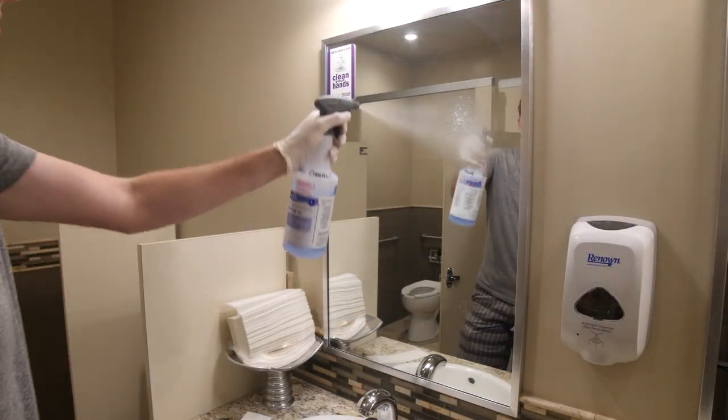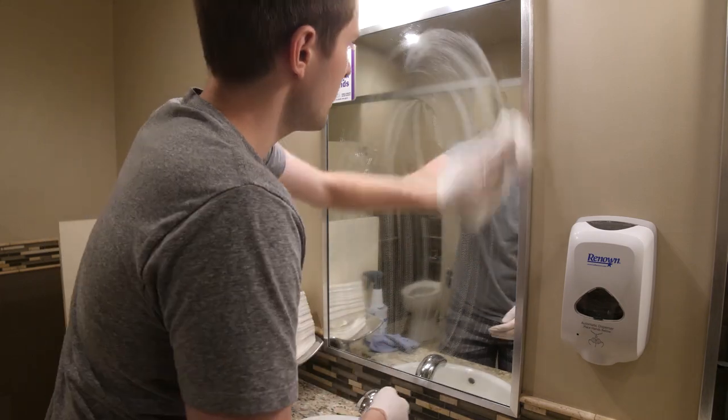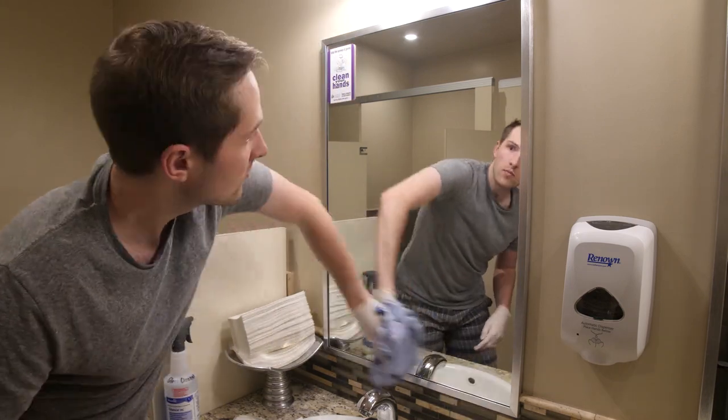Spray down mirrors and windows with glass cleaner. Then wipe dry with paper towels or a clean dry microfiber cloth. Make sure that when you are finished, there are no streaks or smudges left behind.